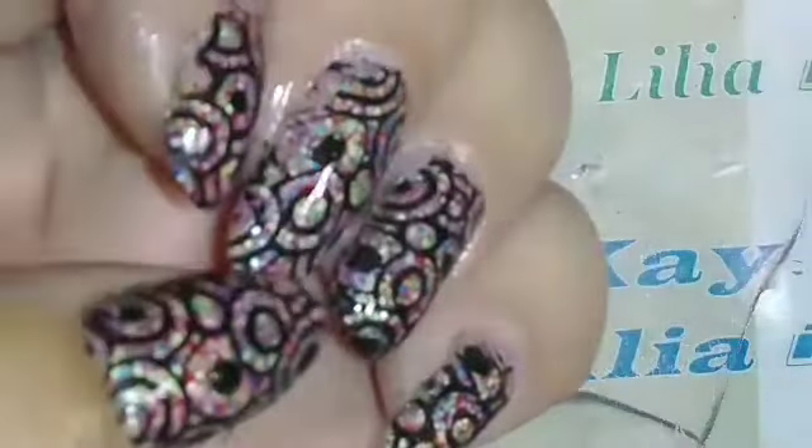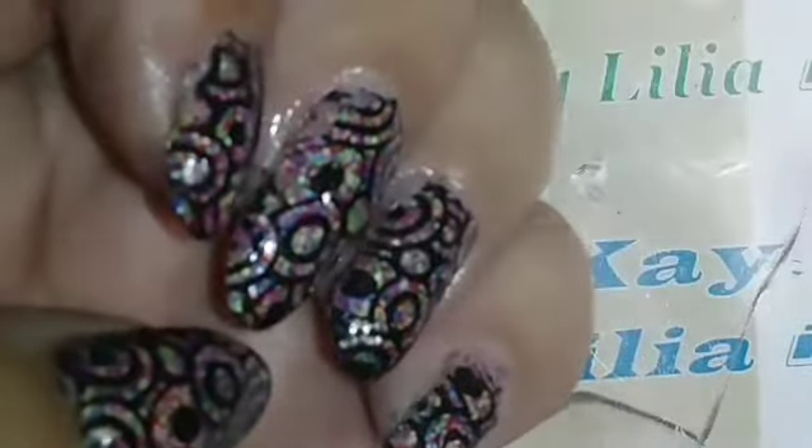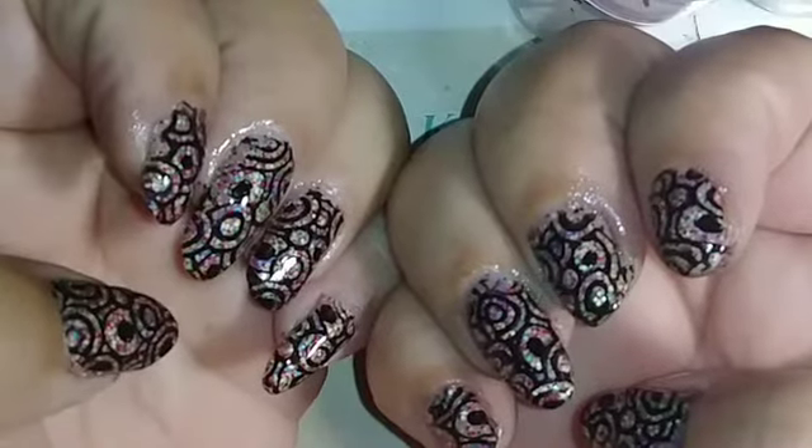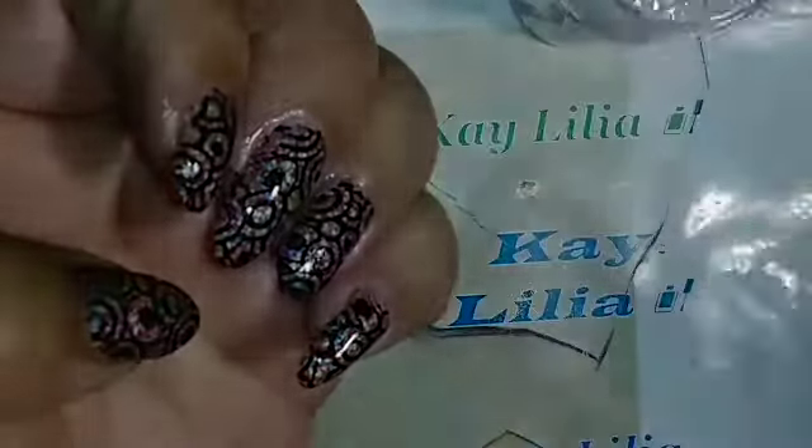If you guys can, please check out Bombshell Nails — I will link her channel in the description. Thank you guys all so much for watching, I really appreciate your support. God bless you, and have fun stamping away.